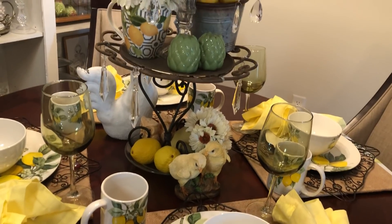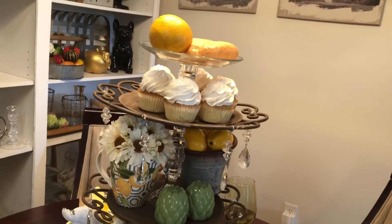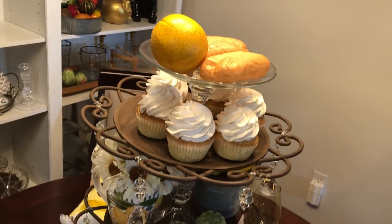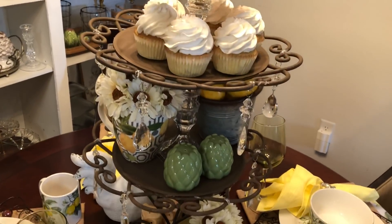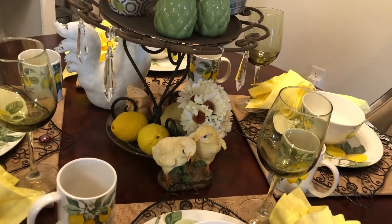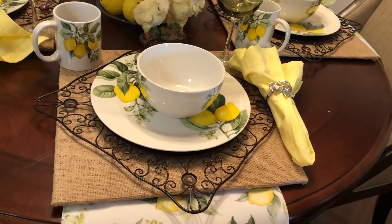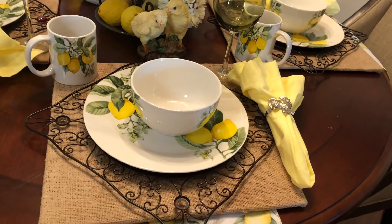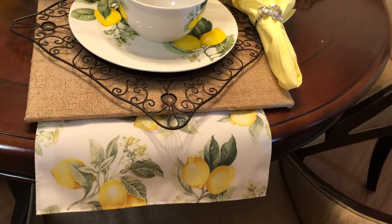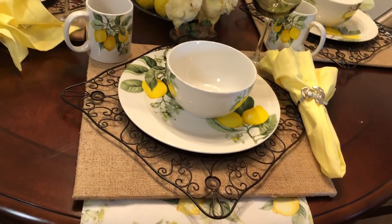I wanted to do it real fast because I'm going to be doing my sunflower tablescape that's going to stay out the way I'm going to keep it set. I showed you guys this care tray before and I used it as a centerpiece for the table this time, but actually it's going to go on my countertop in the kitchen. I'm using my tablescapes as sort of a mock runner right now — they're going to eventually be pillows for the back of the chairs.